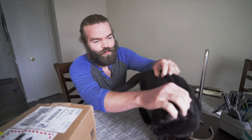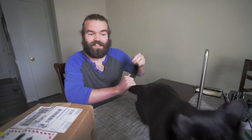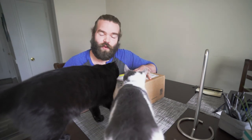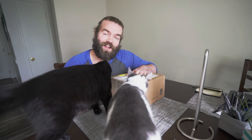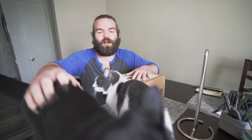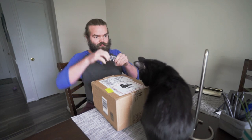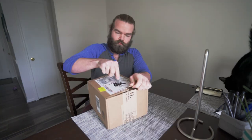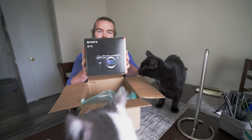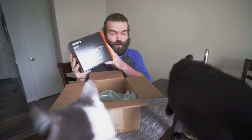Ladies and gentlemen, the moment we have all been waiting for! Look at the cats going nuts right now because we have a new package here. I'm really excited for this — I've been waiting for this for two months and it's finally here, perfect timing because I leave for Colorado tomorrow. Here we go — flick the knife, boom! The magical camera is here.